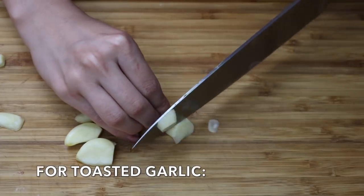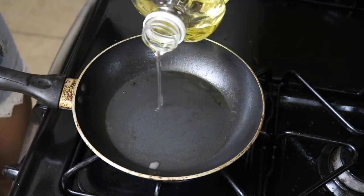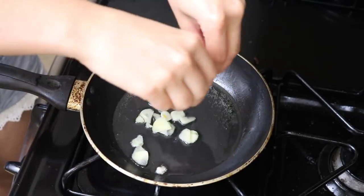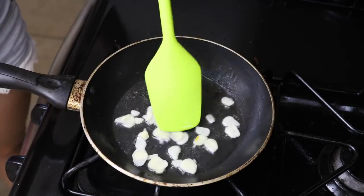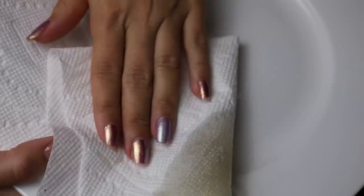To make the toasted garlic you'll need some thinly sliced garlic and some oil. Put your frying pan on medium-high heat. Add a generous amount of canola oil to the pan and wait for it to heat up. Then add your thinly sliced garlic and sauté until golden brown. Be careful not to burn the garlic. Once the garlic is a nice golden brown color, put it on a paper towel and blot out all the grease.